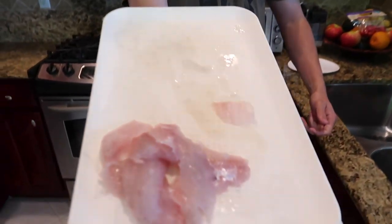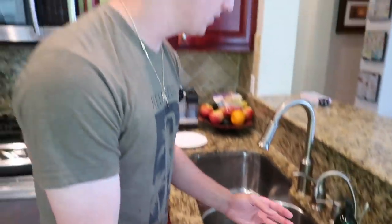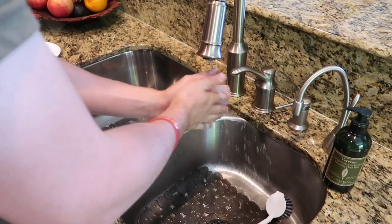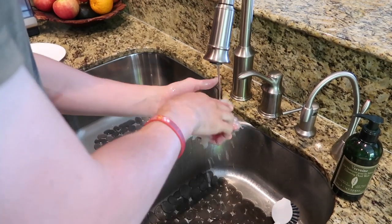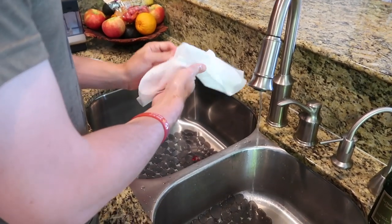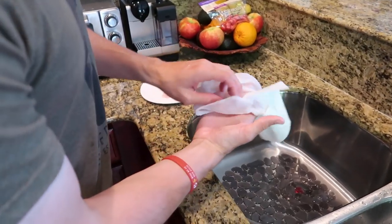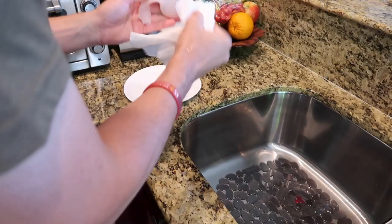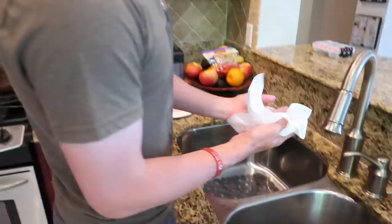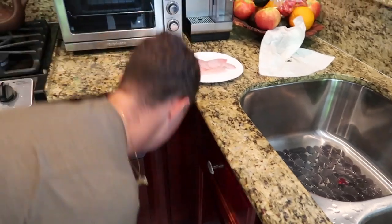All right guys, we're in the kitchen now. Meat looks pretty good — actually looks insane. So now what we're gonna do is just rinse it off. Get a little bit of water flowing just like that, like we're washing our hands — gonna take off all the nasty stuff off the meat. Then we're gonna pat dry it just like that. That should be good and we're ready to cook them up.